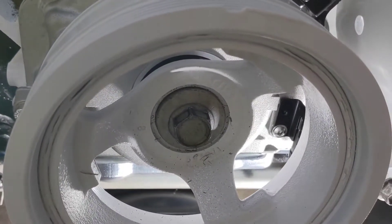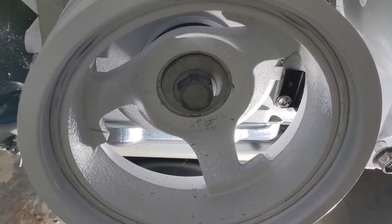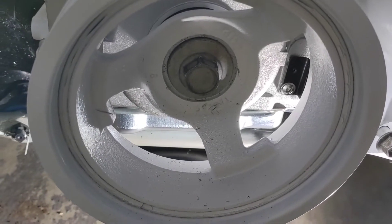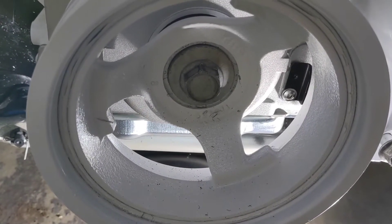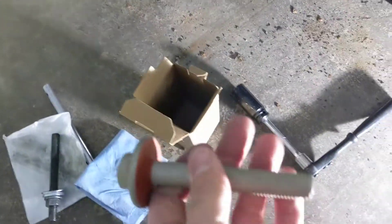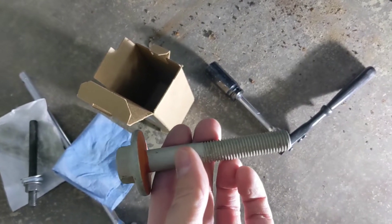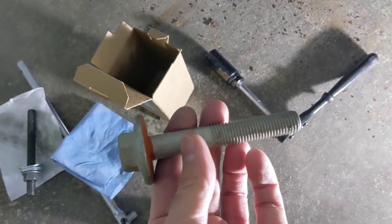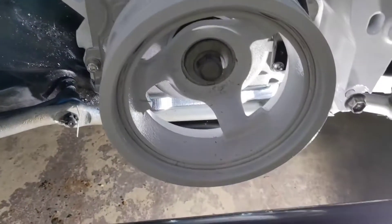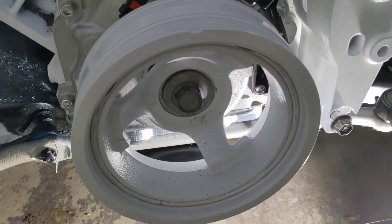I don't remember the torque specs off the top of my head, but you can look them up — maybe I'll put them in the notes of the video. You tighten that down, pull it out, and then take your brand new unused untorqued bolt. Put that in and do the final torque specs with that one. And that will get your harmonic balancer in place so you can move on to the next little project. This one's a done deal. All right, thanks.